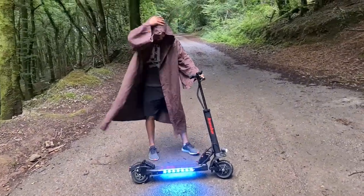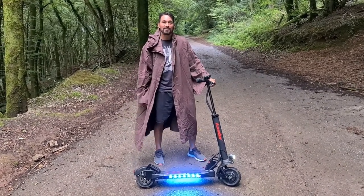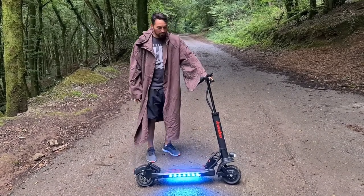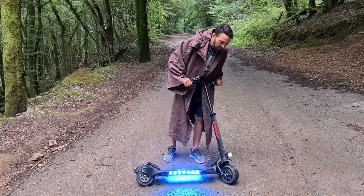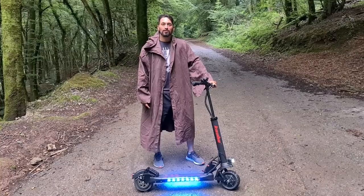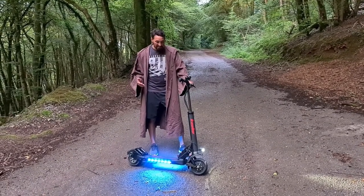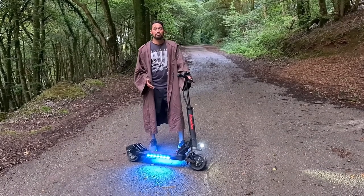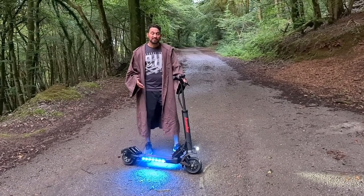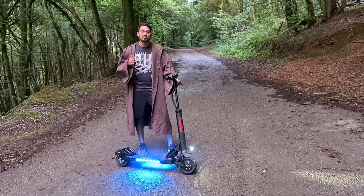As promised, here's the Skywalker with all the lights on in the dark. You can see the lights under the deck — a wonderful blue glow — with a headlight at the front. It looks like you're coming straight from an Imperial Star Destroyer! Our final thoughts: this is a great scooter that packs a punch for the money. It's definitely the next level above entry-level and gets the Kudos seal of approval.